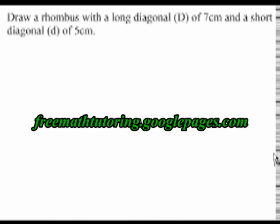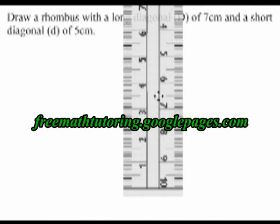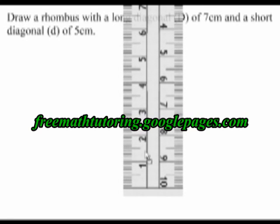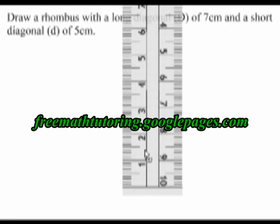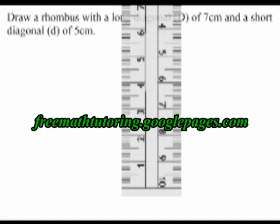The next thing for me to do is to draw the shorter diagonal. Since it is 5 cm long and the diagonals intersect at their midpoints, I place my ruler so that 2.5 cm on the ruler is right at the dot that I placed to mark the midpoint. I will now draw a 5 cm line that is perpendicular to the first diagonal I drew and that goes through the midpoint.